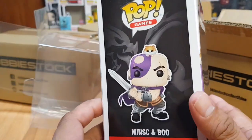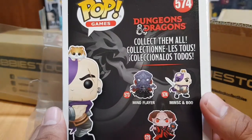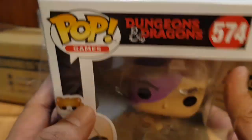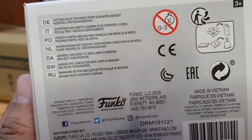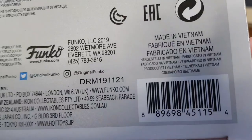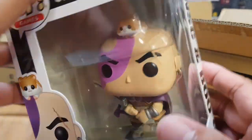The right side shows Minsk and Boo, and the other side shows a glamour shot of the actual vinyl figure. The box shows the other vinyl figures in the series. The top shows the peeping pop. The bottom shows the usual Funko details — copyrights, barcodes, and the serial number, which shows the year the pop was released. This is a 2019 Funko Pop. Let's open the box and get Minsk and Boo.